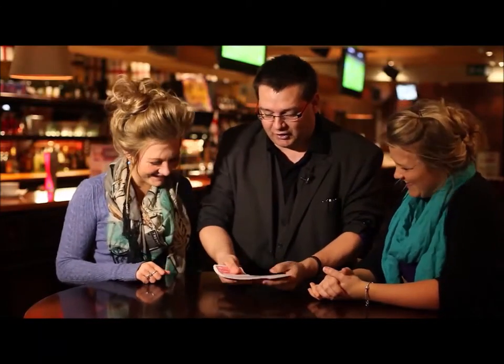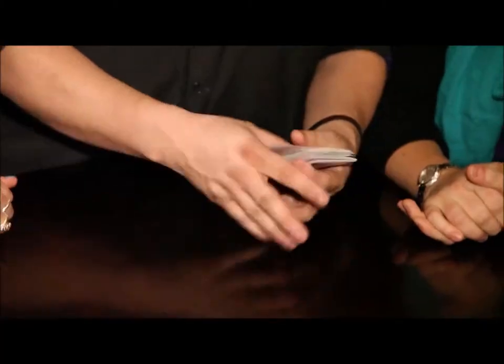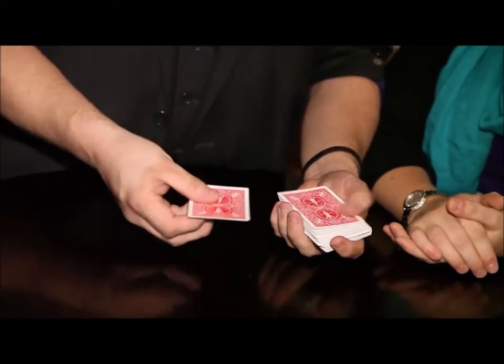No, fair enough, I just thought I'd ask. Look, all these cards — this is a special new technique I've come up with for marking cards.